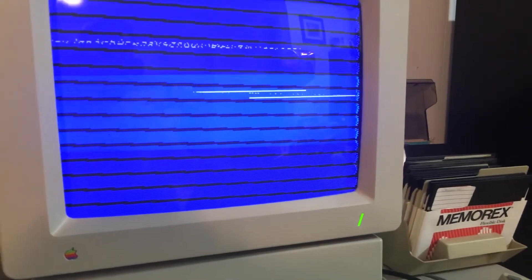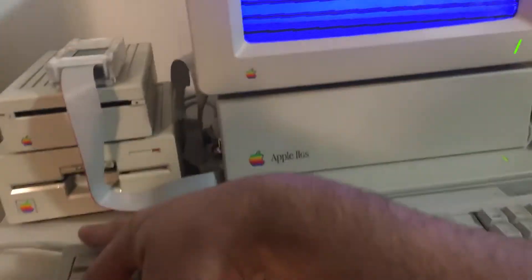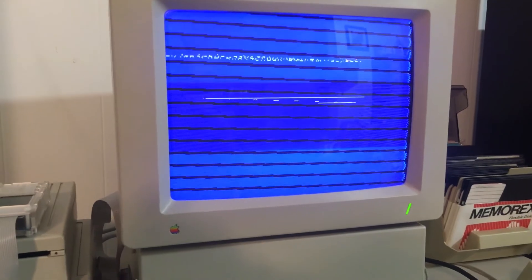You can see the little Apple thing going back and forth, but just nothing if I restart. Just the same thing. So odd.